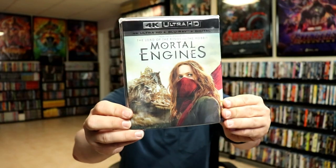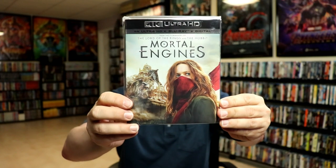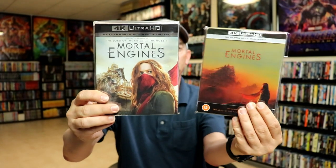I did want to take the time to show you just the regular 4K release with the slipcover. This has been out a couple of years now, so very similar as far as the disc art, but it is nice having a different Steelbook to go along with that.